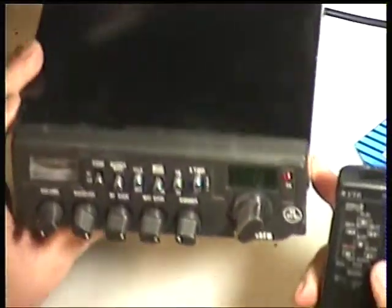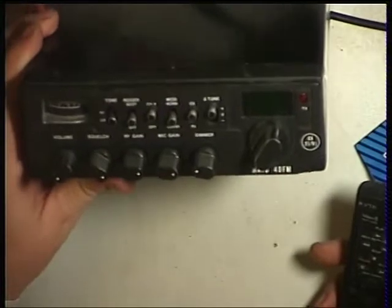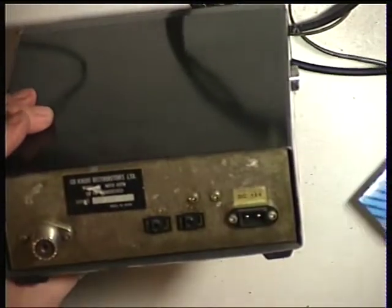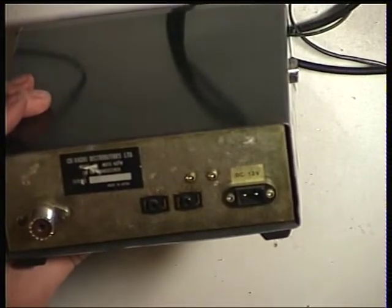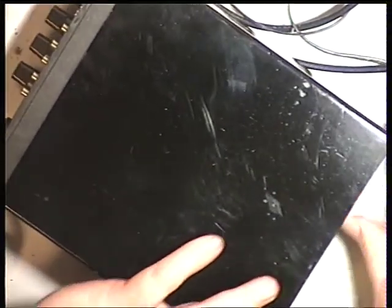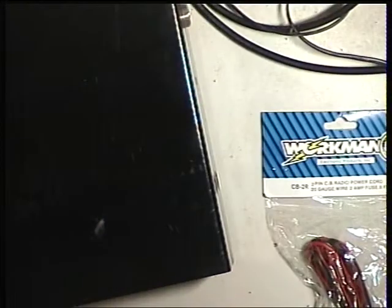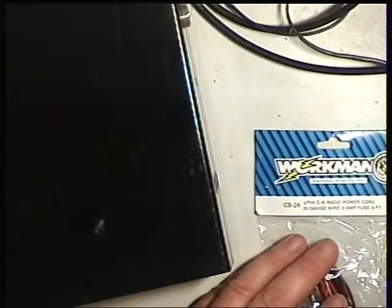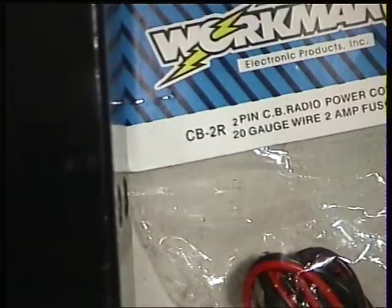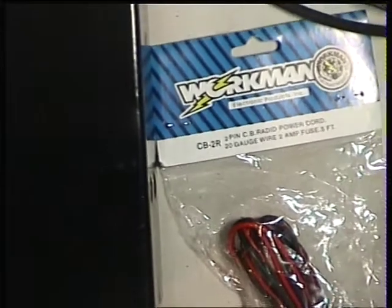Today we've got a NATO 40 FM, which is quite unusual. These have a square type of connector at the back, and use a Cybernet PT BM002AOX chassis, which is also used in the Amstrad and the Mustangs. The power lead for these is the Workman CB2R — the square one — so they can be hard to come by.